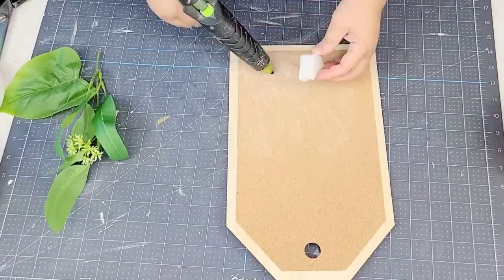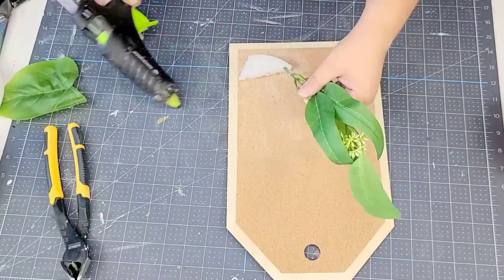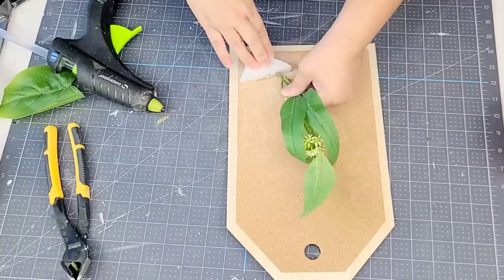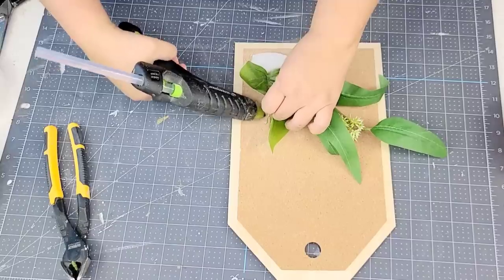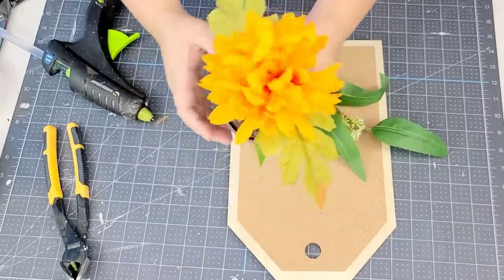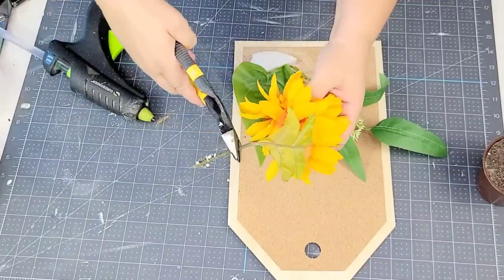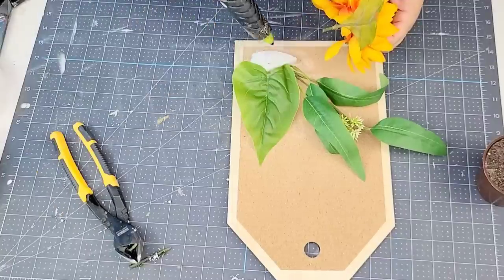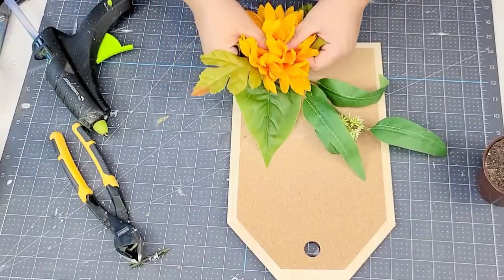Alright, so we're going to start by adding some foam. We're just going to hot glue a little piece right there. This is going to help us get some florals attached nice and snug. This greenery is actually from Walmart, but I like that it is a base for me to start with. This little potted flower is from Dollar Tree. I love the color and I love the size. So I'm just going to take off the stem and then place it right there in the center with some hot glue.